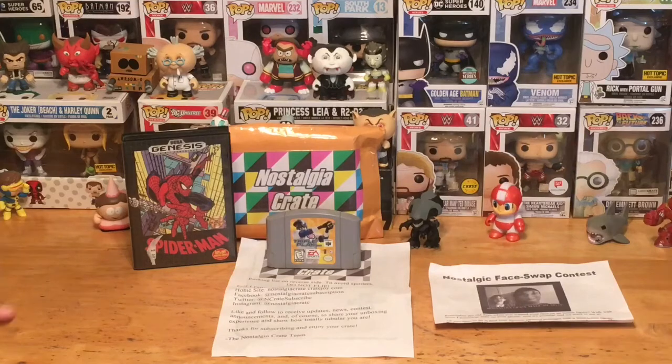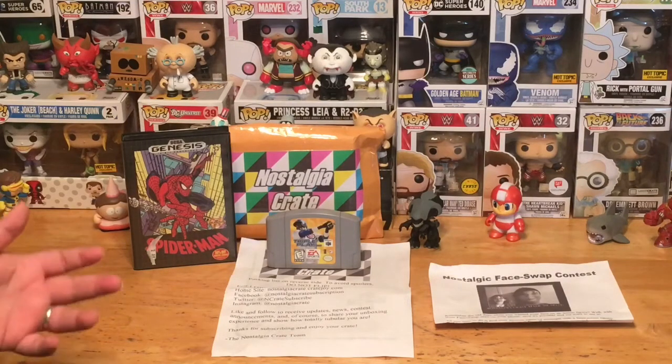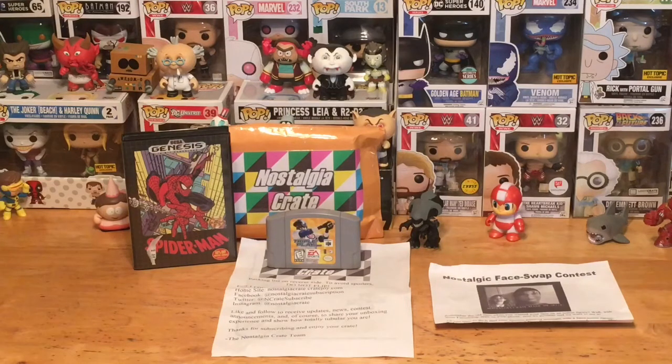There is no way to choose what games you're going to get — this is a mystery box. I don't think there's any subscription box out there where you can choose the actual games you want. You might be able to send in requests, but that's never a guarantee.